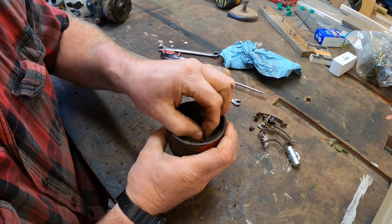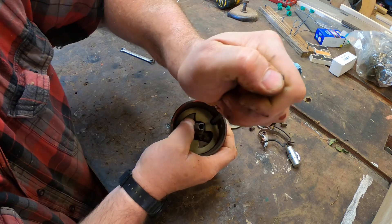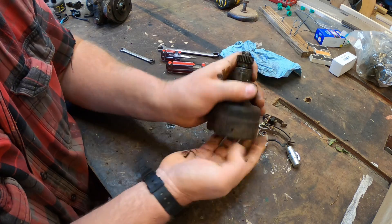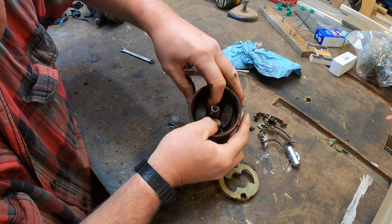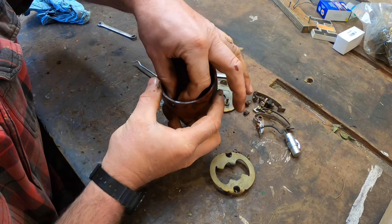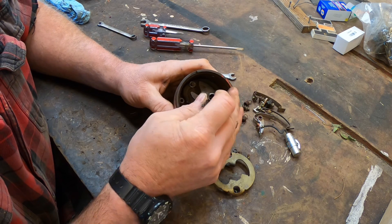I take the breaker plate off to expose the timing advance mechanism. There's another plate under that which helps keep the advance weights in place, and I take that off too. Then I take the advance springs off and pull the cam off and take the weights out.